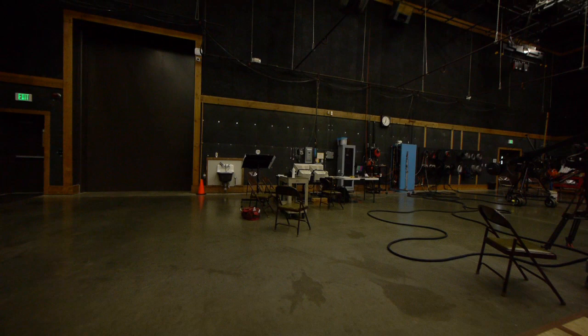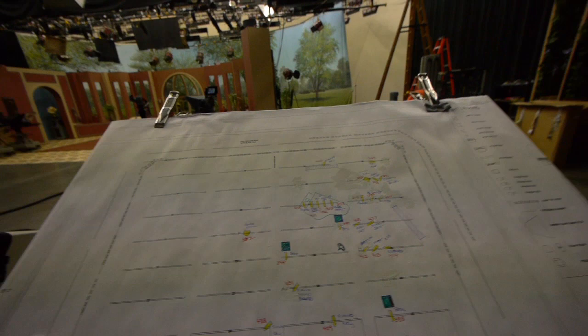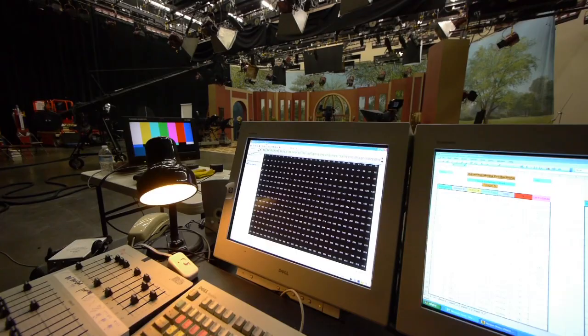This panel over here is where we do all the lights. You can see where the lighting instruments are laid out on the set. This here is the actual lighting board, and all the lights are numbered.